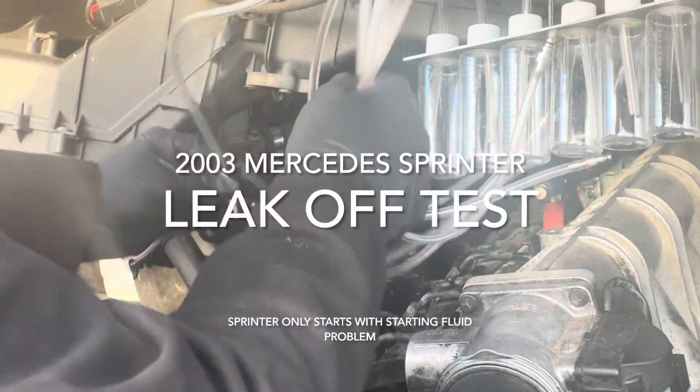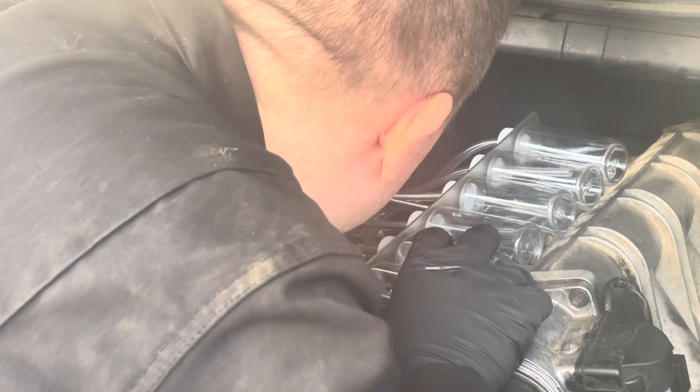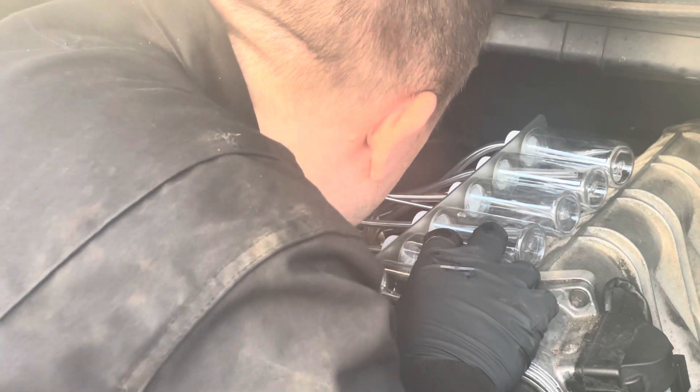Hello guys and welcome to another day with Simulata. My name is Search and in today's video we're going to be doing a leak-off test on this 2003 Dodge Sprinter, Freightliner Sprinter, or Mercedes Sprinter — it's all the same.